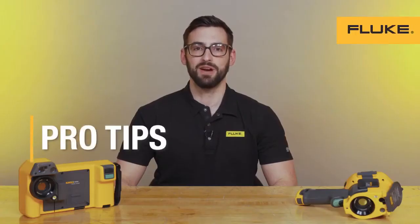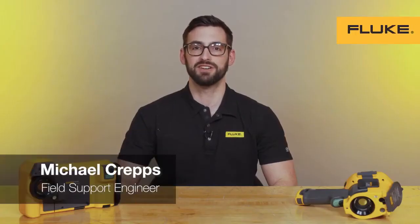Hi, I'm Michael with Fluke. We often hear questions about how to ensure you're getting the best photos from your IR camera. One of the easiest ways is to clean the lens properly.